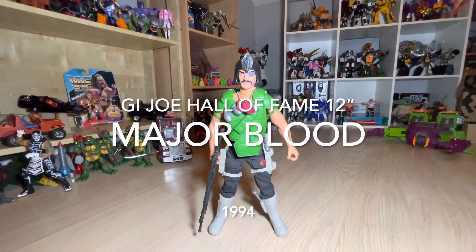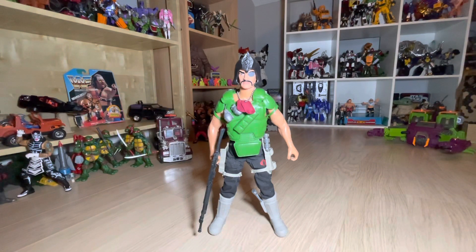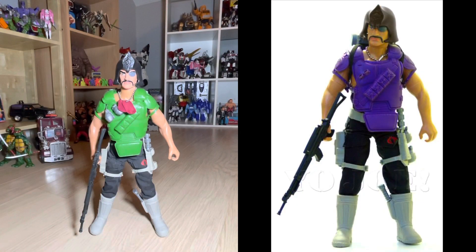I figured I would have a look at Major Blood, and for the clued-up of you out there who know this line, you will spot a glaring error — or custom variation I suppose you could call it. His armor on the shoulders, chest and torso is green, whereas the original figure came with purple armor.